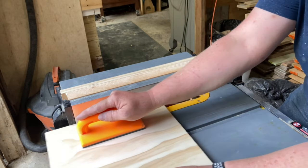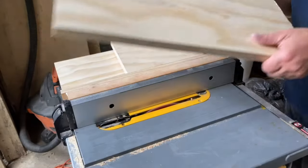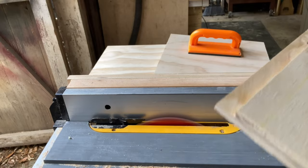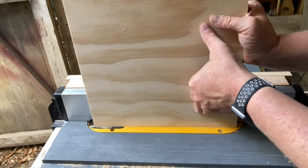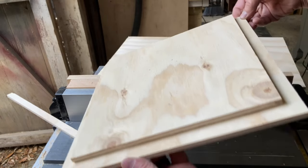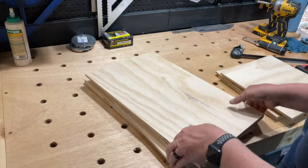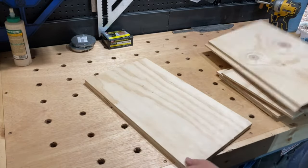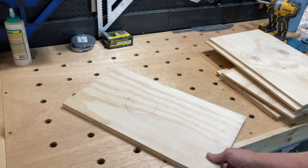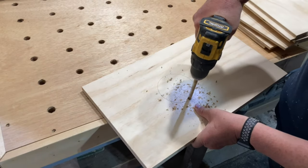I cut a rabbet on one side of each of the side pieces and three sides of the top and bottom pieces. I cut a 4 inch hole in the back panel about 6 inches from the top, and then used my palm router to put a round over on both sides of the hole.